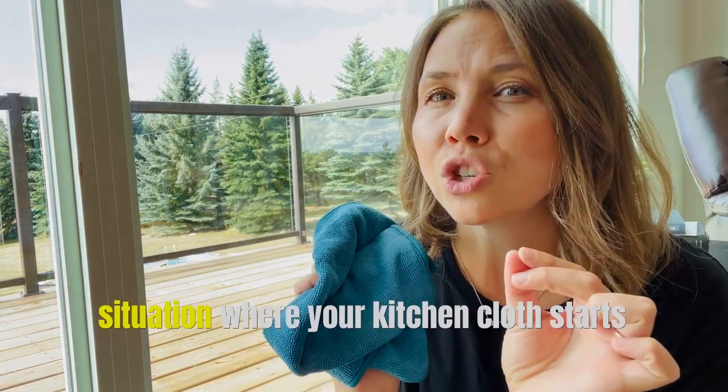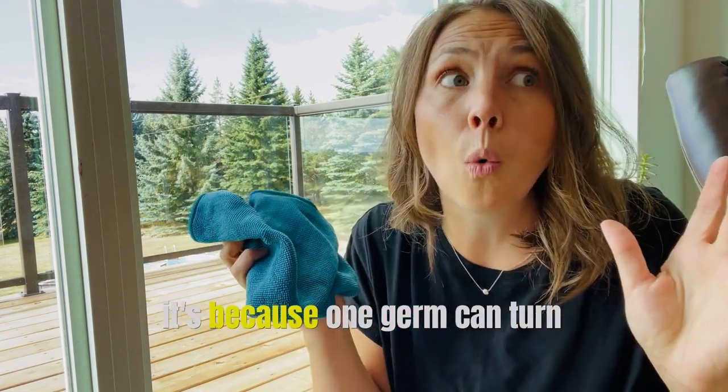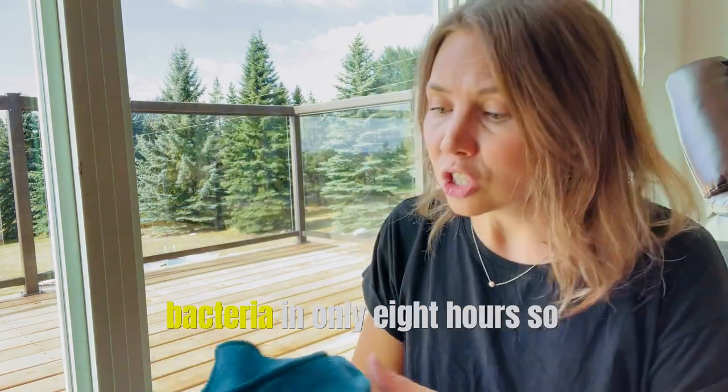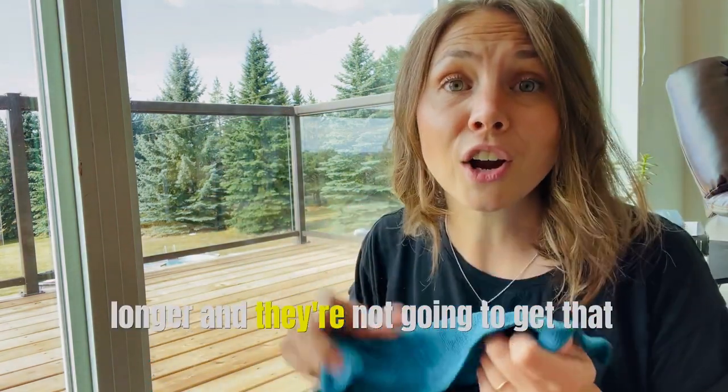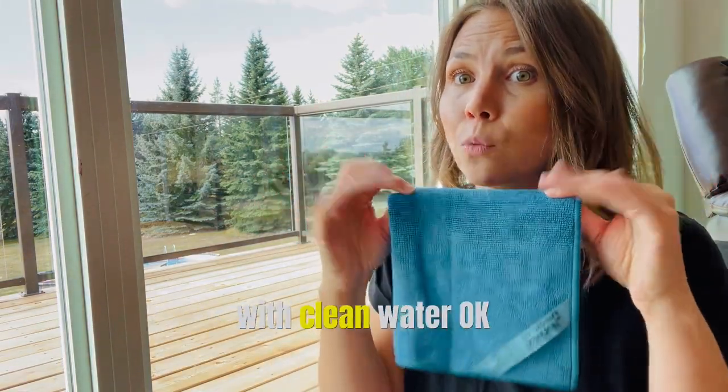Have you ever had that situation where your kitchen cloth starts to get that yucky smell? It's because one germ can turn into a billion bacteria in only eight hours. So your cloths stay cleaner for longer and they're not going to get that stinky smell. You only use them with clean water.